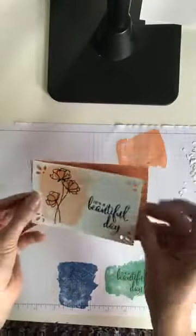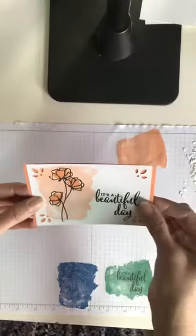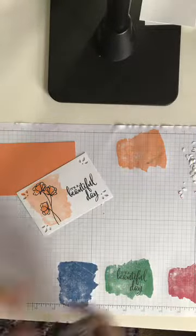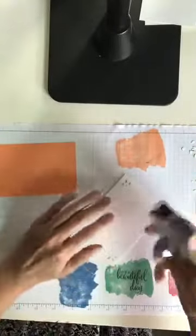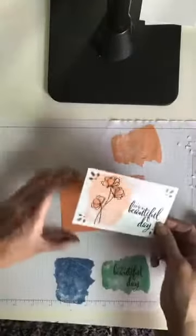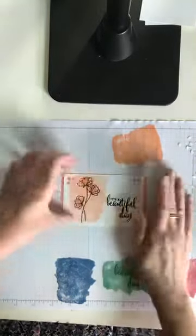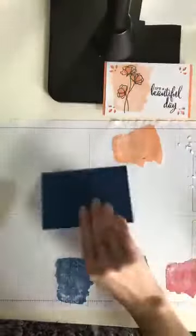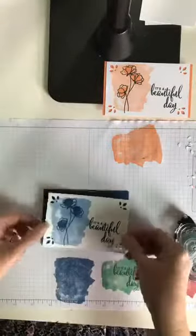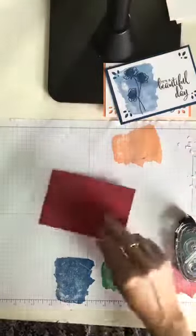The reason I wanted to punch those corners is I've got that right on a piece of Grapefruit Grove paper, so that will be very cool. Let me grab my Snail really quick. Charles came over to see what was going on — Charles is my shih tzu and he heard a crash, like 'Mom, what did you do?' Blueberry Bushel and Lovely Lipstick.